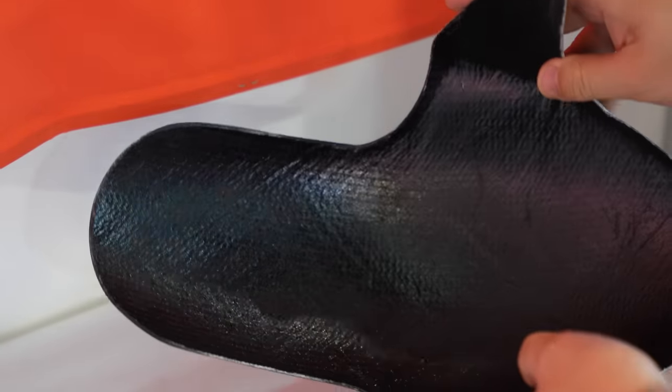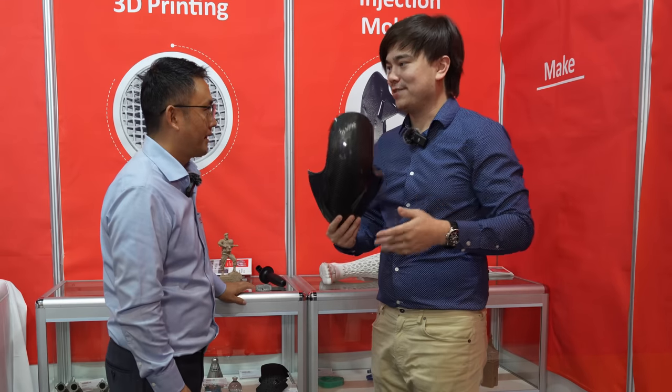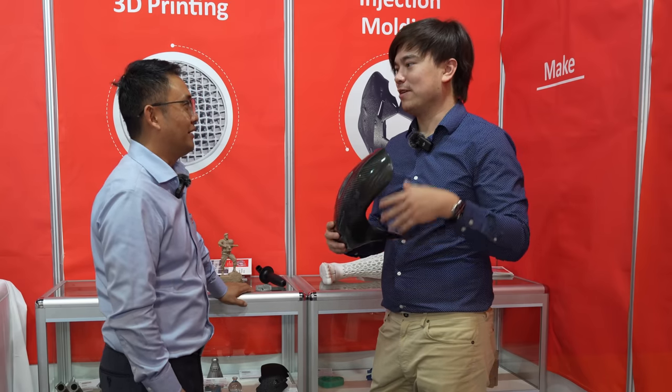How much would a part like this cost? The mold is around three to five thousand US dollars, and the parts are very cheap — just twenty or thirty dollars per part. If you wanted to make one of these it would cost like five thousand dollars, but if you wanted to make like five hundred of them, it would only be roughly double the price.